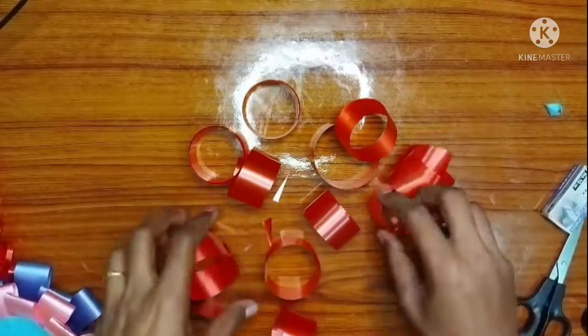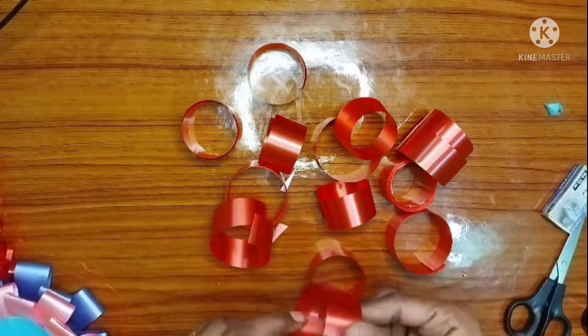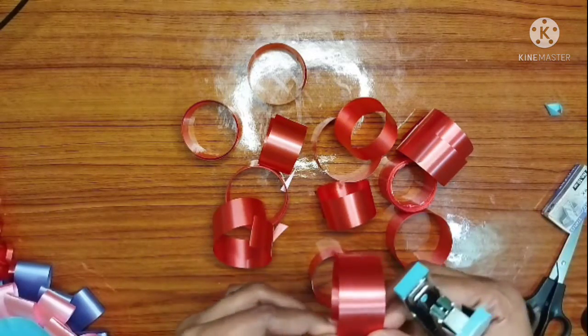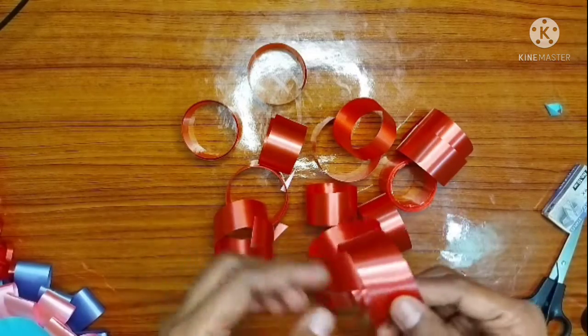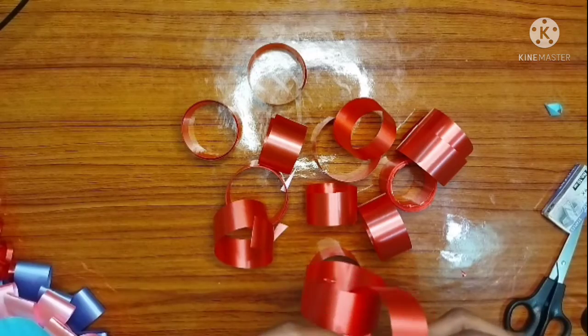You can use this as well as a plastic ribbon. Cut the stapler. This is very easy to pin this one, so this decoration is very easy.